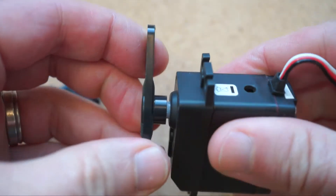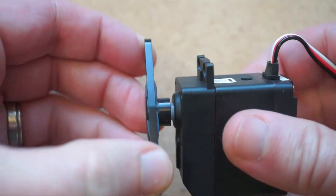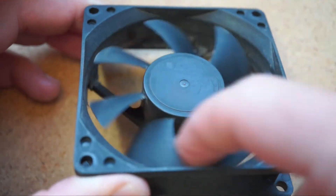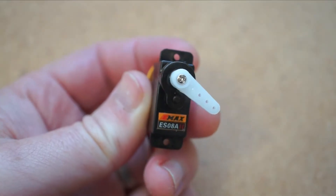Servos are one of the coolest weapons in the maker arsenal. Unlike a simple motor which spins either forward or backwards, a servo provides gradual precise movement left or right.